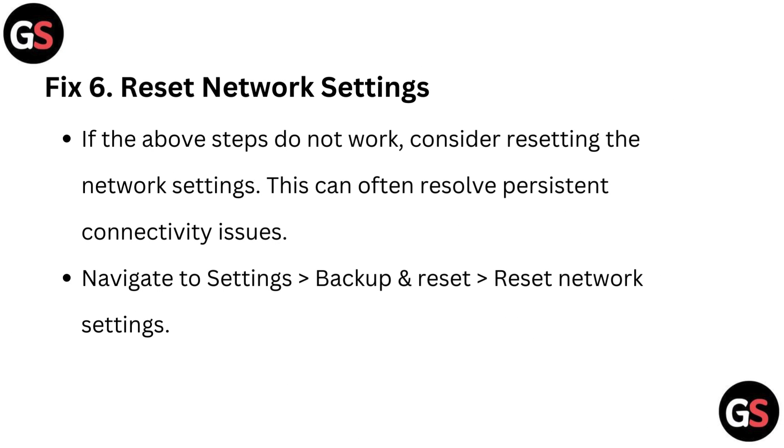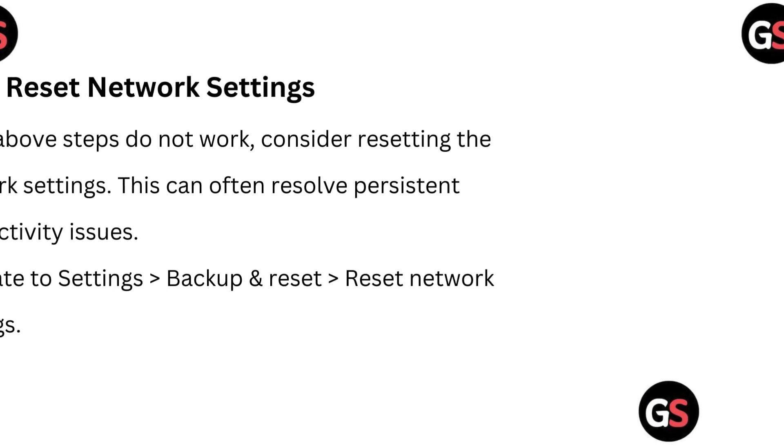Fix 6: Reset network settings. If the above steps do not work, consider resetting the network settings — this can often resolve persistent connectivity issues. Navigate to Settings, then Backup and Reset, then Reset Network Settings.